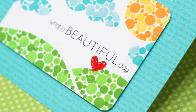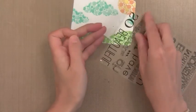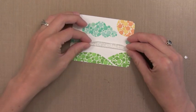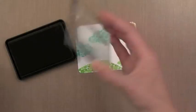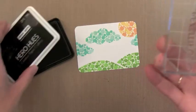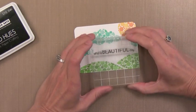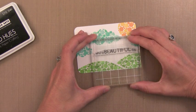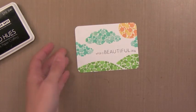I wanted to show you how I did the little greeting and the little heart. I'm using a stamp set from Simon Says Stamp called So Beautiful. There's lots of words you can piece together to get different greetings. I love the greeting 'What a Beautiful Day' — lots of occasions you can use this for. I'm mounting that onto my block. I like to use grid blocks, one from Fiskars, so that I can line up my stamping. I always use my Hero Arts black dye ink because it gives a nice crisp image. Since this is a pretty bright card, I want to make sure the black ink stands out and grabs attention from all the colors.